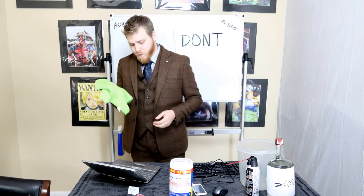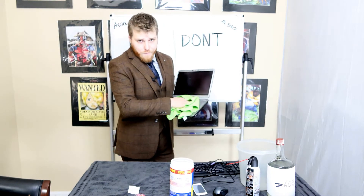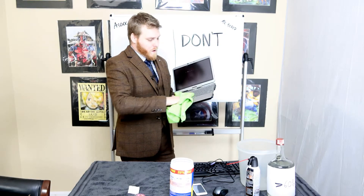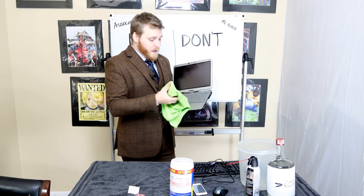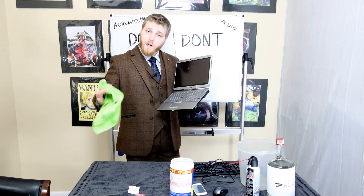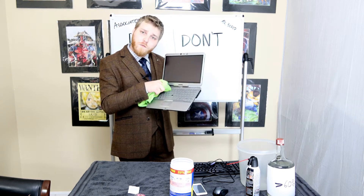We have a nice damp rag and we're going to start on the keyboard here — real gentle. We don't want anything getting inside. Then you can go in between the keys, take your finger, get in the cloth, and go inside the keys.